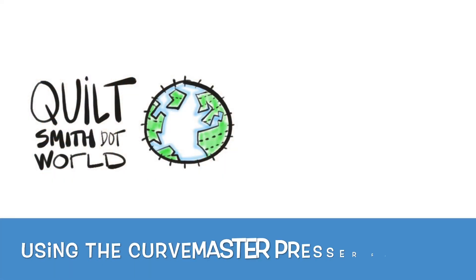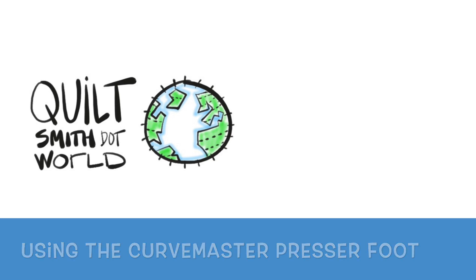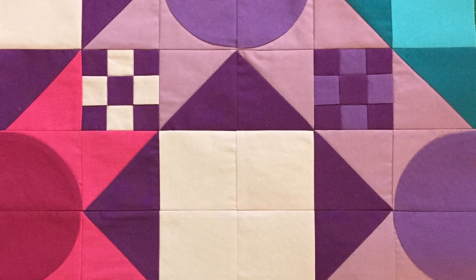Hi, I'm Rachel Smith with Quiltsmith.world, and this is using the Curvemaster presser foot. I'm working on this beautiful quilt — this is one of the blocks.